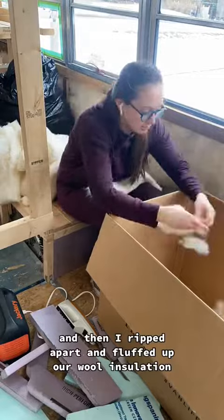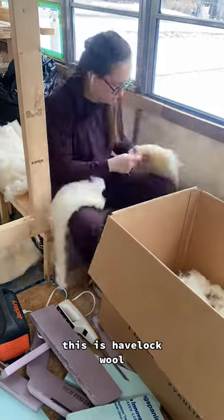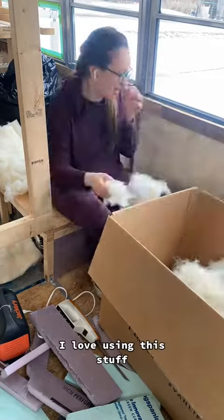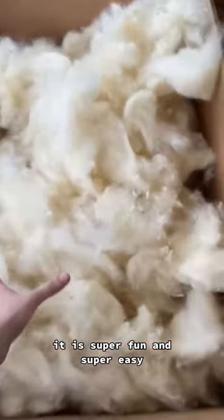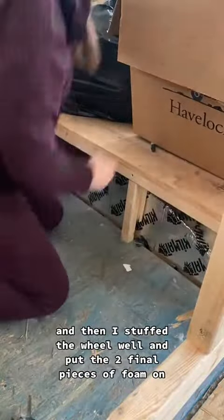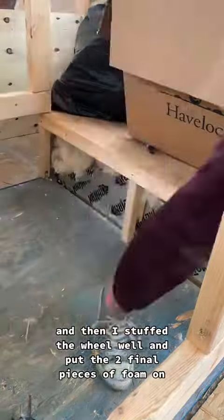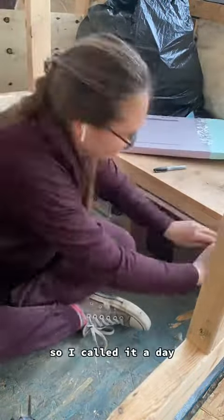Then I ripped apart and fluffed up our wool insulation — this is Havelock wool. I love using this stuff; it is super fun and super easy. Then I had a box full of wool, stuffed the wheel well, and put the two final pieces of foam on. And then I was covered in wool, so I called it a day.